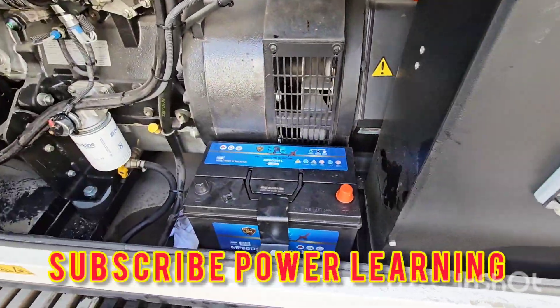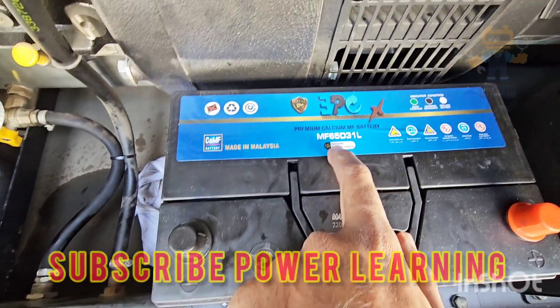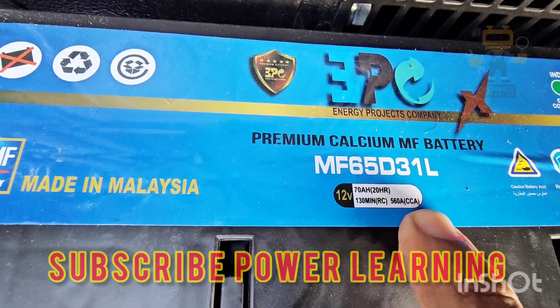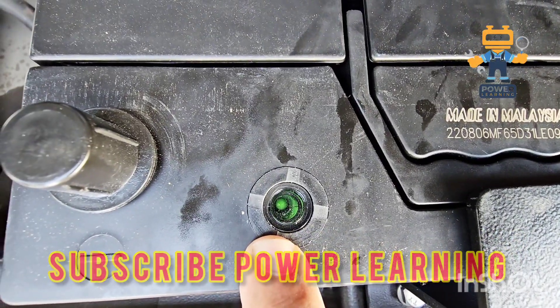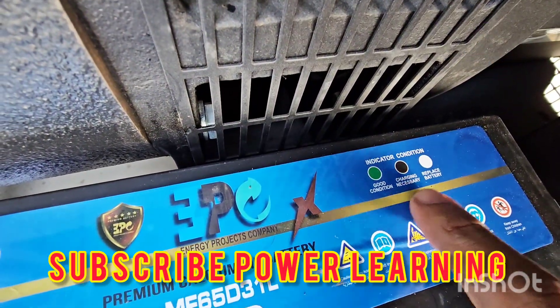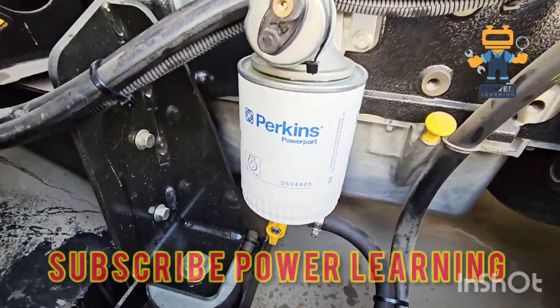Here we have the battery, which is used for starting the generator. This is a 70Ah 12-volt battery, and as you can see it is fully charged — the green indication shows the fully charged battery. There are three indications: good, charging, and bad.